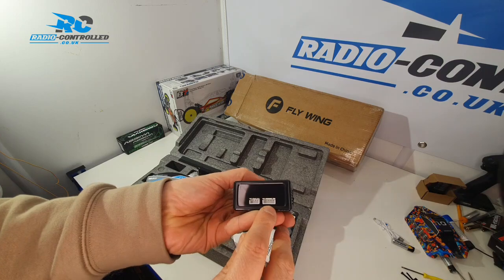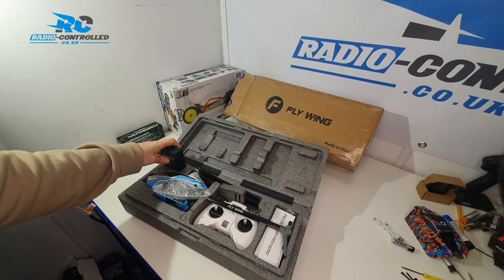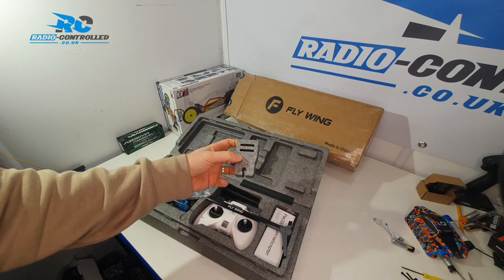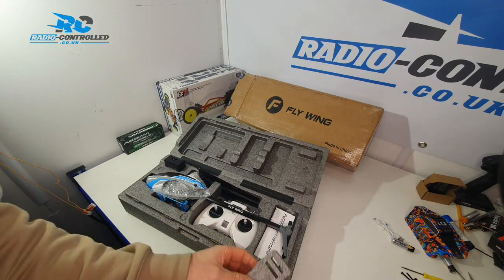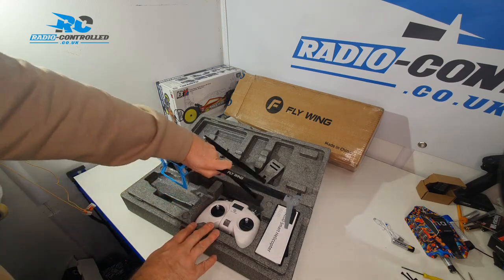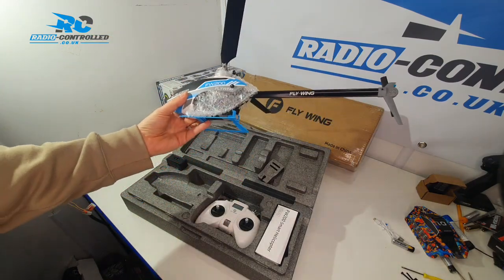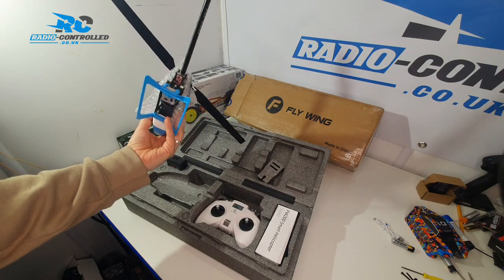It comes with a 2S and 3S charger and everything else you need to run this out of the box. There's a small piece for storage that holds the rotor blades in place, and it comes with a smaller than usual transmitter compared to the larger models, but it's nice and compact.